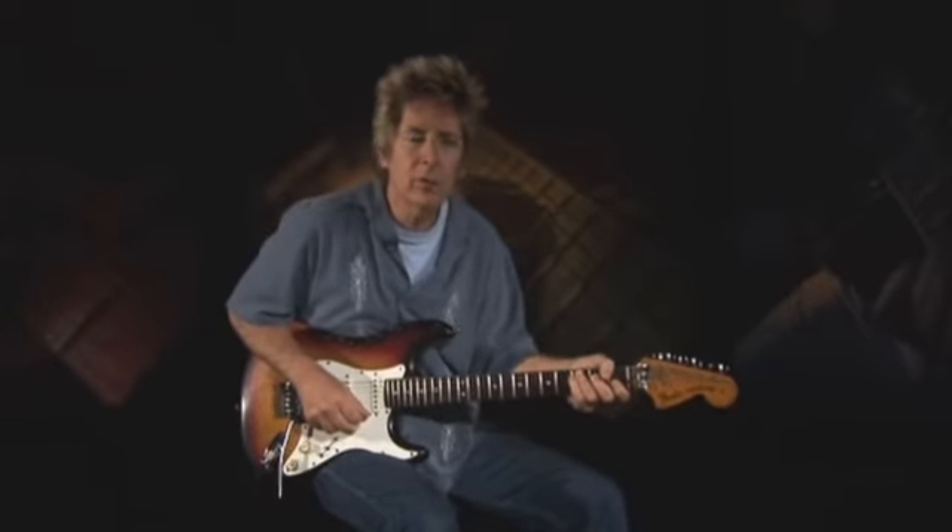If you're not comfortable counting rhythm in 12/8, try thinking of it as four beats of eighth-note triplets. Here's the lick again, slowed down a bit.